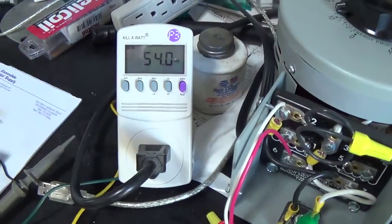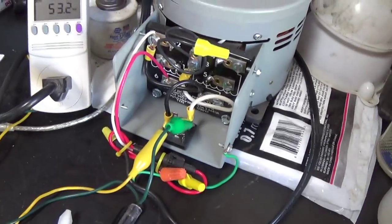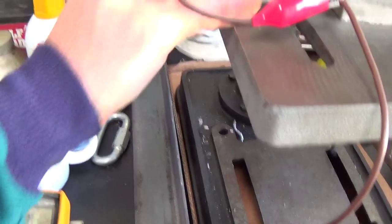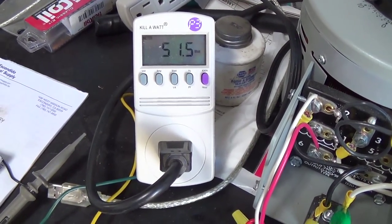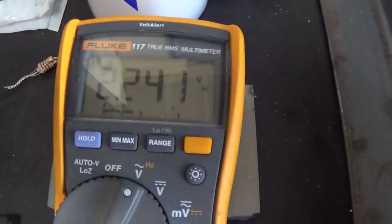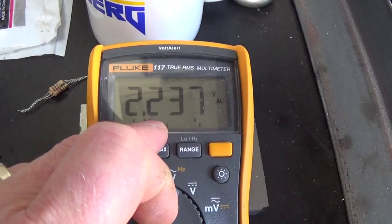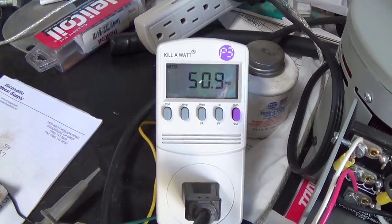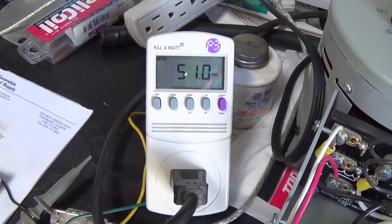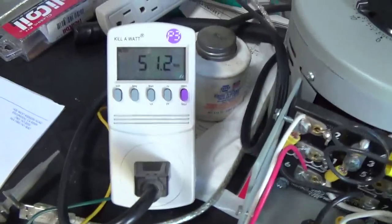So if I do the short here with the coil, we're down to about the same — though it doesn't do it quite as well. And then if I put the core material in as well — short plus core material — we're down to 51 and a half watts. And that actually boosted the output on the other side; now we're exactly at 5 watts. 2.24 volts is 5 watts, and we're right around 51 watts. I find that kind of interesting and I thought I would share that.